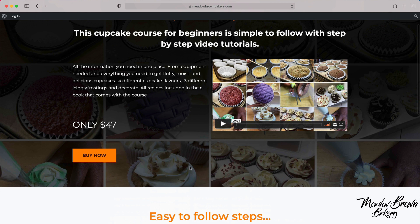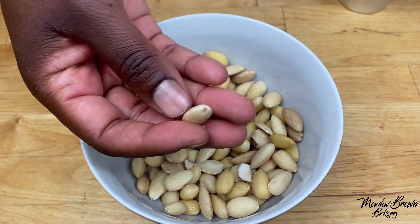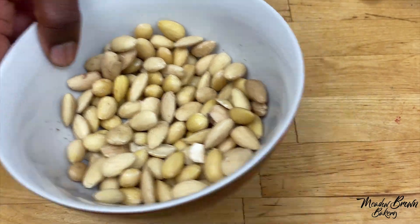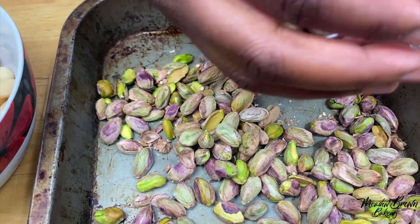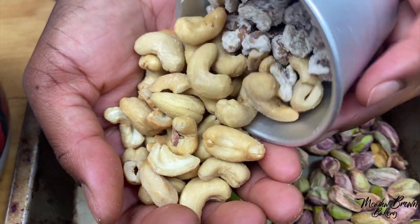Then you click buy and follow the buying process. So I've got some blanched almonds here — blanched almonds means that the skin has been taken off, like this. And then I have some pistachios, shelled pistachios, and in here I have a mixture of cashews and walnuts.